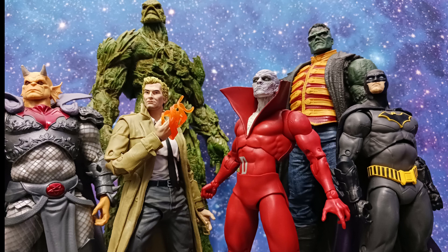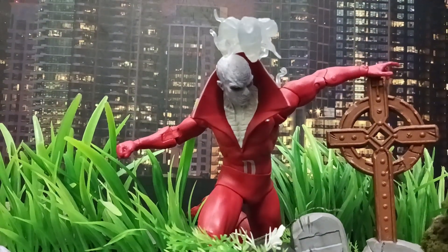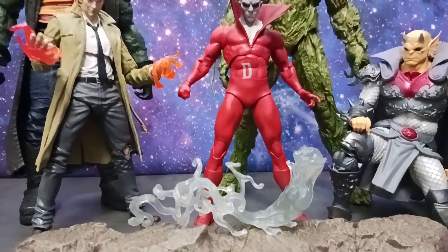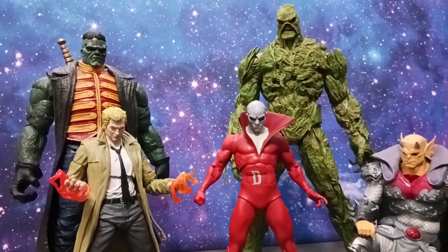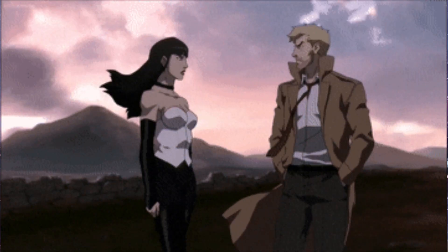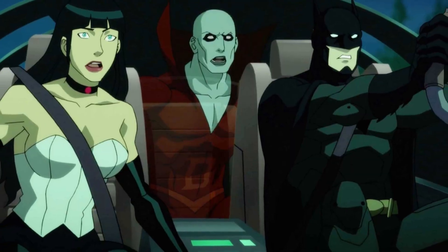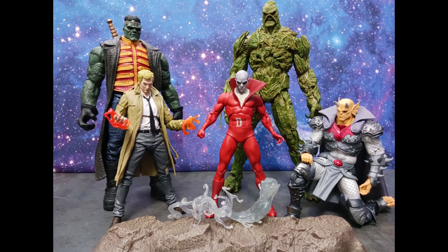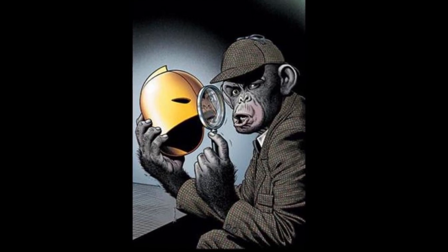Alright folks, that is a wrap! I had a blast with this Dead Man figure. It's so cool to check off an item you've really been wanting for your DC Multiverse collection. This was a huge addition for me. What a way to kickstart 2023 with an action figure you've really been wanting. I have to believe Zatanna is coming this year, and to almost have the Justice League Dark team completed is awesome.